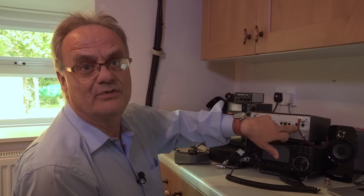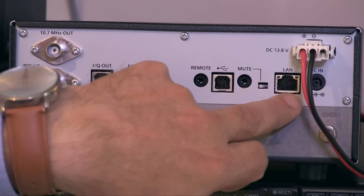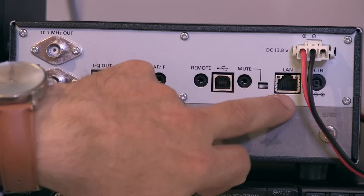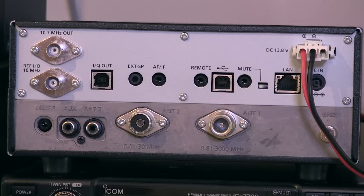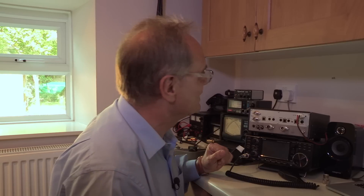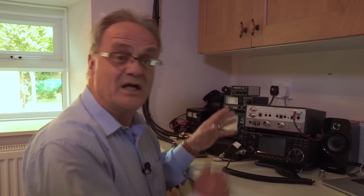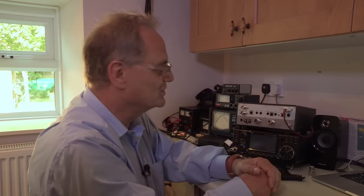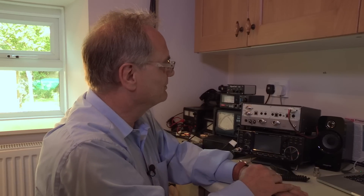There's also a LAN port — an interesting departure compared to the 7300 — so this will connect directly into your router. Through that LAN port you get automatic time synchronization, and it outputs the demodulated audio or the 12 kilohertz IF signal to the network, plus all the remote control using software — different to the 7300 software. That would enable you to drive the radio from a completely remote location, anywhere in the world, or display the waterfall up on your computer screen.